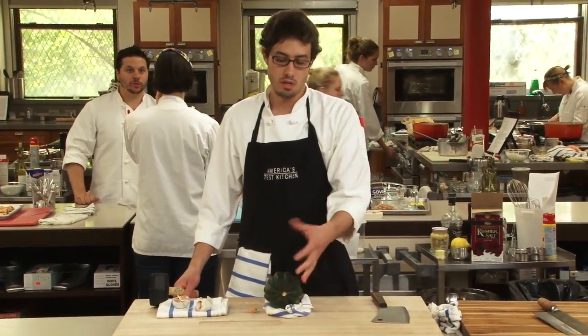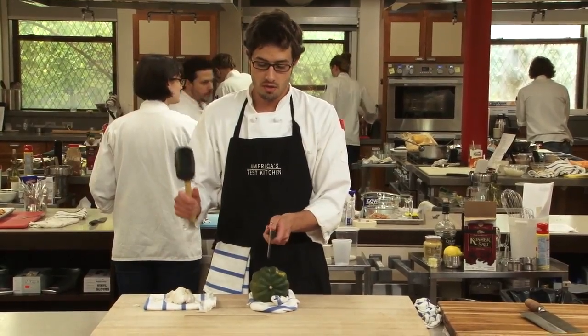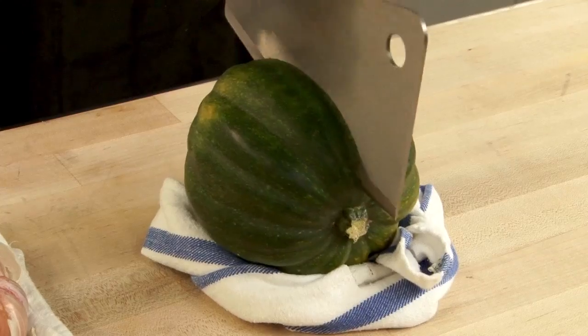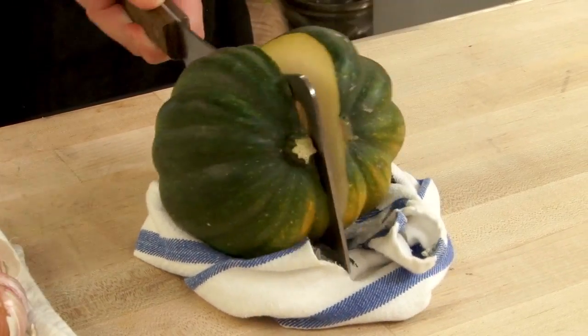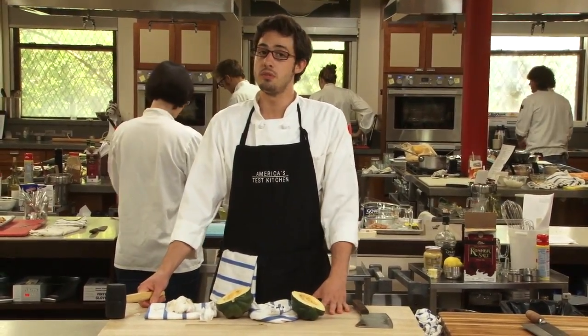They're also great for really tough vegetables like this acorn squash here. I've nestled in a little towel, I have a cleaver in the mallet. Simply tap down on it, comes right apart. So you never know what tool is going to be useful in the kitchen.